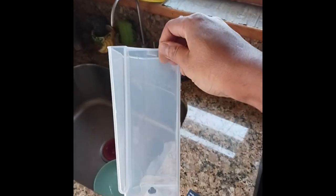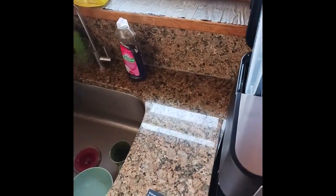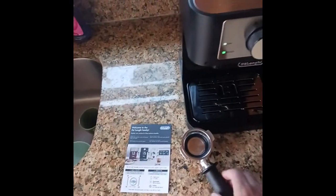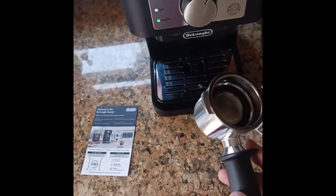This is your water filter tray. You're going to fill that with filtered water. Initially, what's going to happen on your first go-around — you're going to fill this up all the way, close the lid, and put one of your coffee holders into the slot.